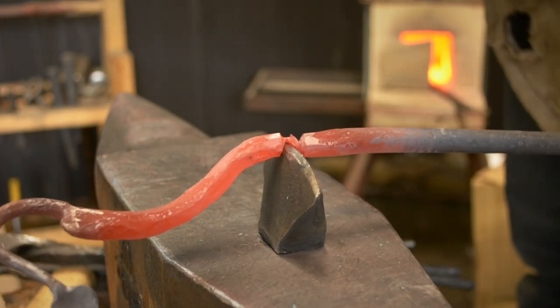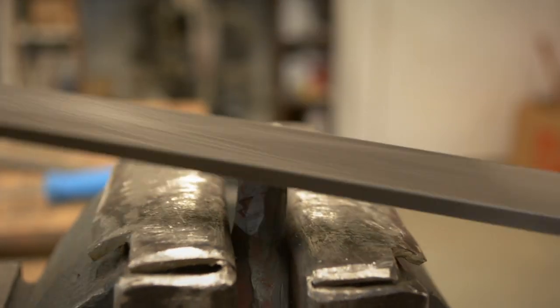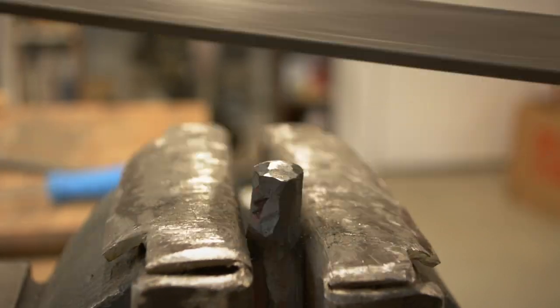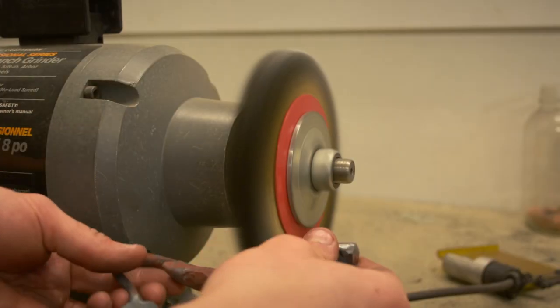I cut the bottle opener off and let it cool. I cleaned up the cut with a file, then wire wheeled the whole thing.